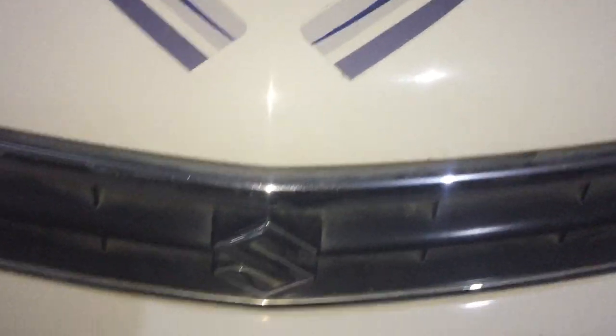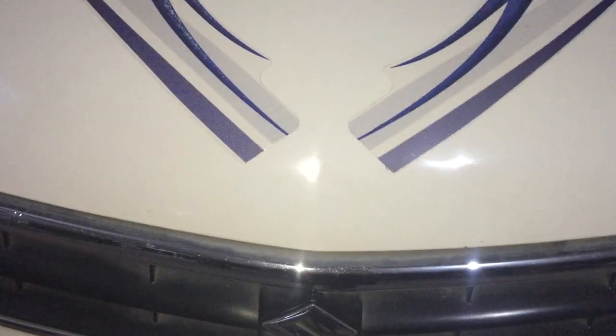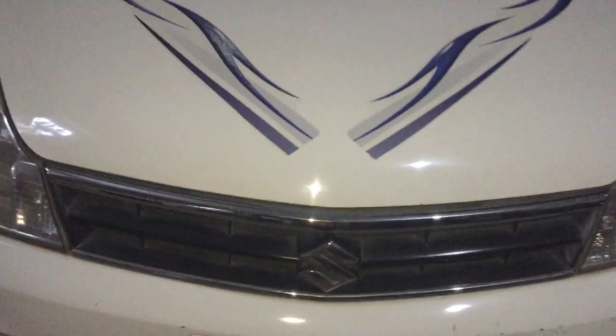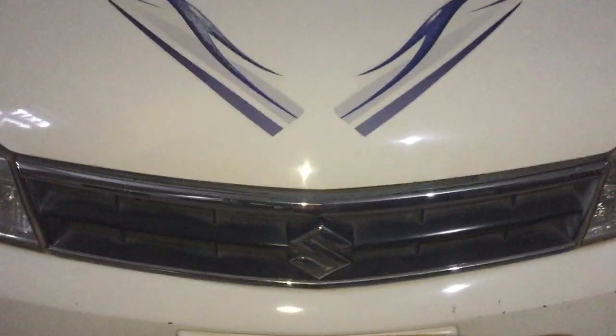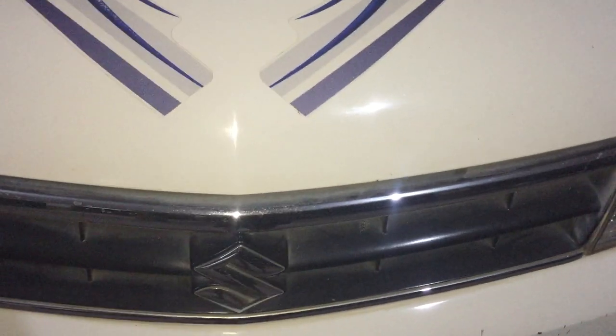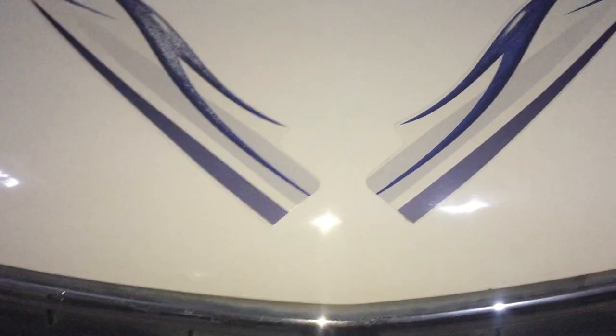Hi everyone, my name is Varnit. Today I'm going to review the Maruti Suzuki Zen Estilo, which launched in 2007 as the first generation and was discontinued in 2014. The original Zen was launched in 1996 and discontinued in 2006, after which they launched the new Zen Estilo.